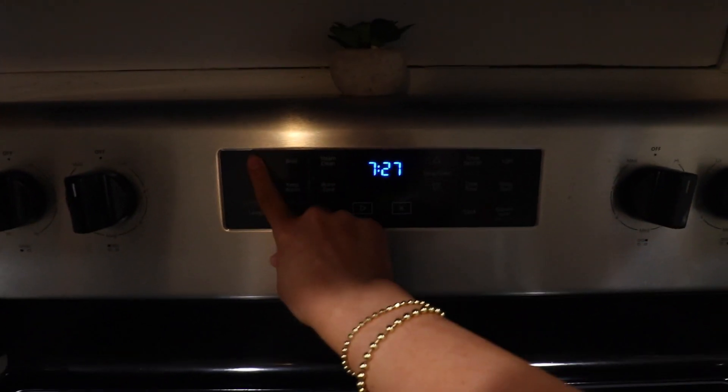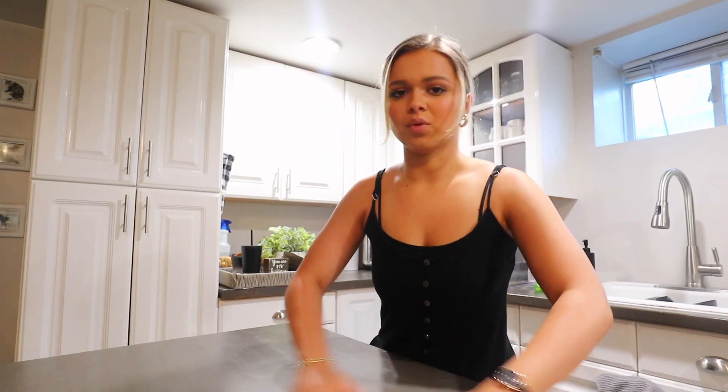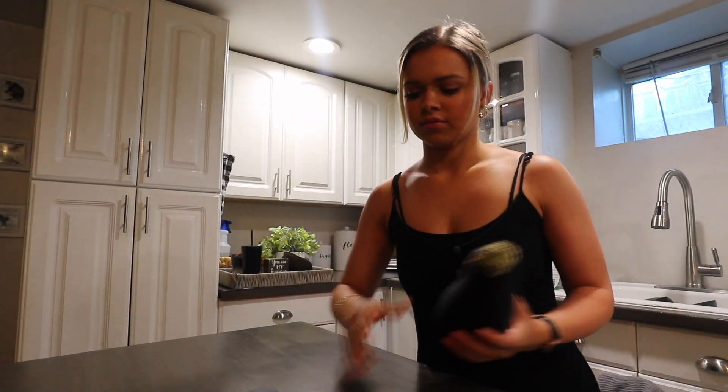You cannot even tell that it's cottage cheese in there. You can tell there's no ricotta because it's a very distinct flavor, but for a healthy eggplant parm I'm very impressed with how the cottage cheese turned out. First step: preheat the oven to 450. Hair is pulled back, island is wiped down — ready to prep everything.